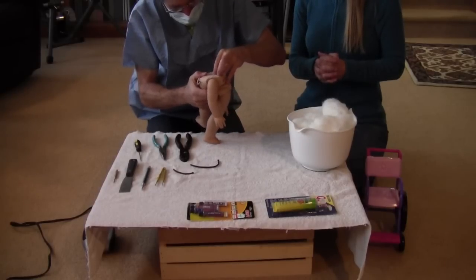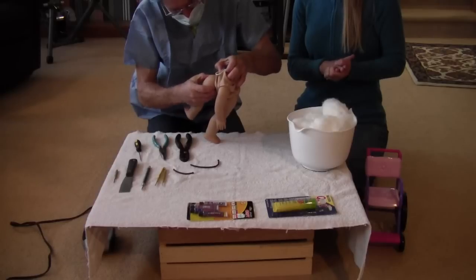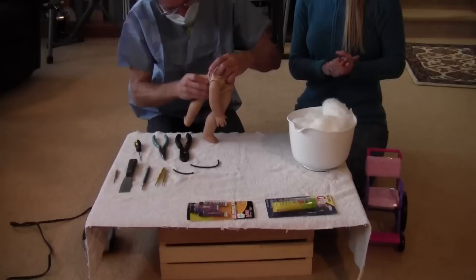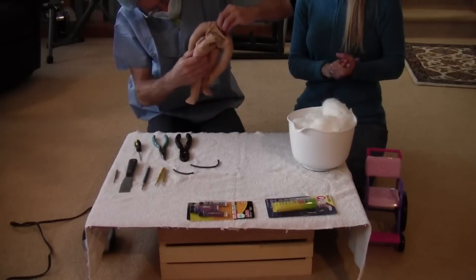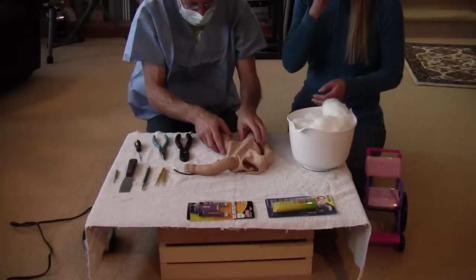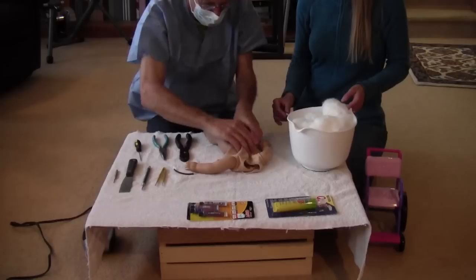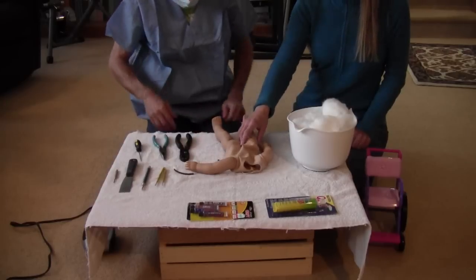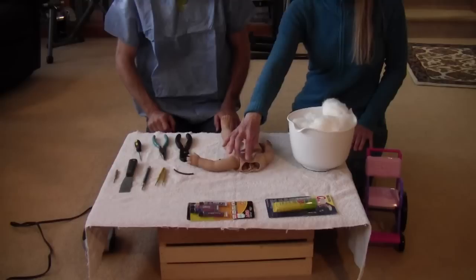It looks okay — no ripping or anything on it, and it seems to be pretty tight. So we'll just leave it as is. If you want to have legs that are equally tight, do them both at the same time so you don't have to go through the trouble twice.